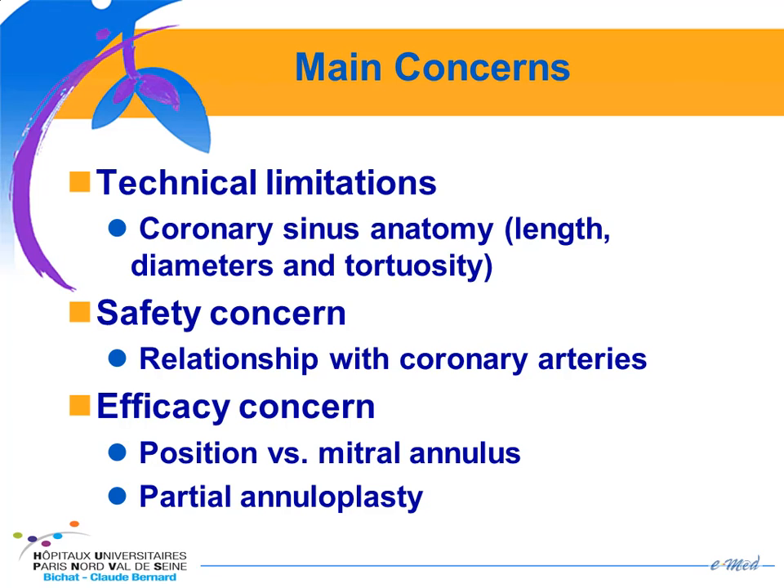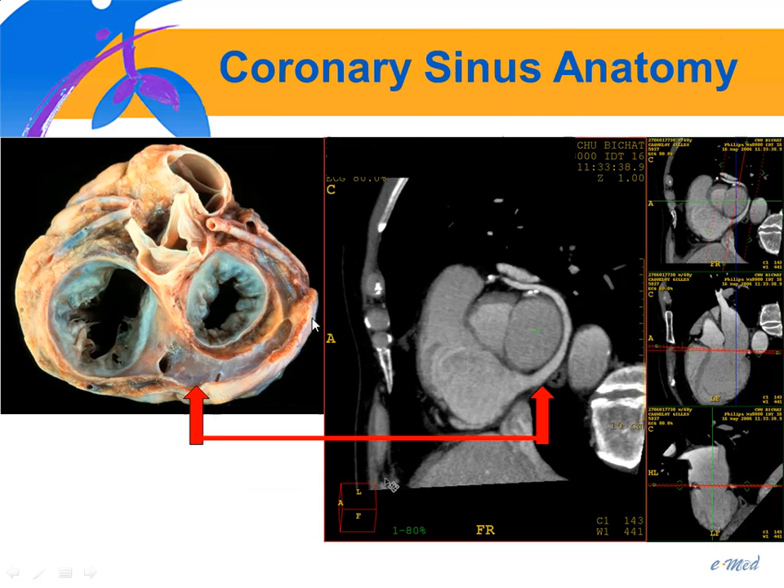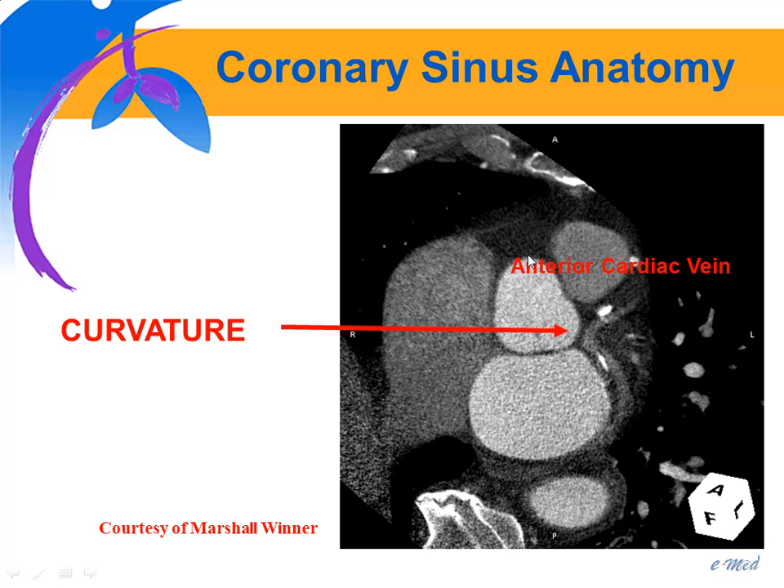However, there are significant concerns with this kind of device: technical limitations, safety concerns, and efficacy concerns. The technical limitation is because the anatomy of the coronary sinus is highly variable from one patient to another. You can assess the anatomy using angiography, but CT is the best way. With CT, you can reproduce very close images of the anatomy, measure the diameter of the coronary sinus along its entire length, and assess for anomalous anatomy such as abrupt curvature — an attempt to implant the Edwards device failed in one such patient because of this curvature.